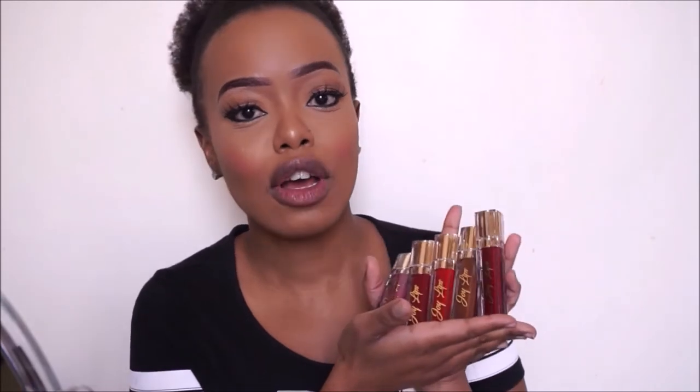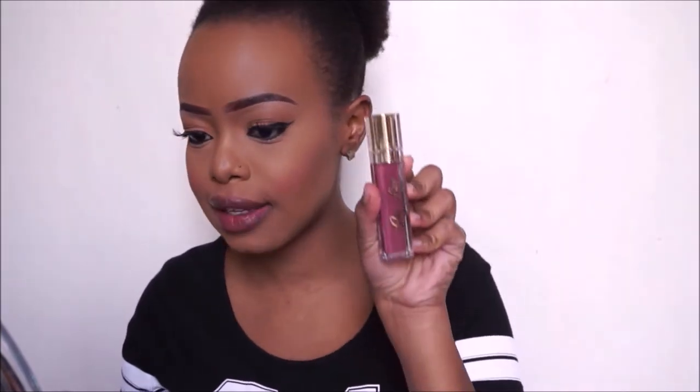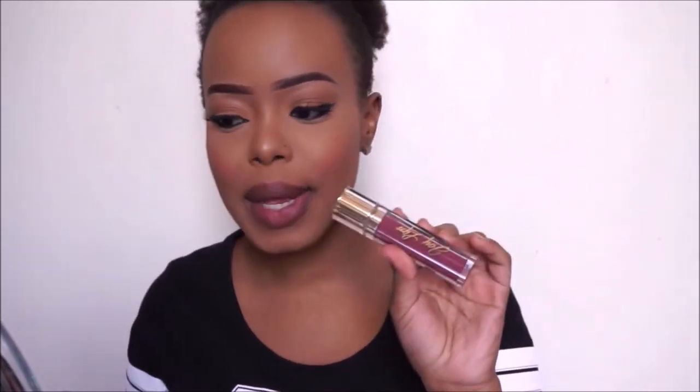I want to swatch all of them so you can see what they have to offer and how they look on the lip. I've worn two of them before and I really liked how they stayed on — they stayed on the whole day. The lightest shade I have is 04 Flawless, and here's how it looks — a lovely pinky nude. I'm just going to dab off the excess vaseline I have on my lips and start swatching.